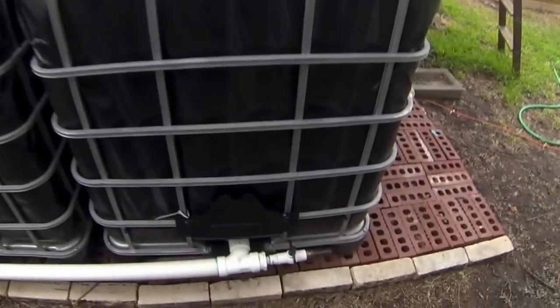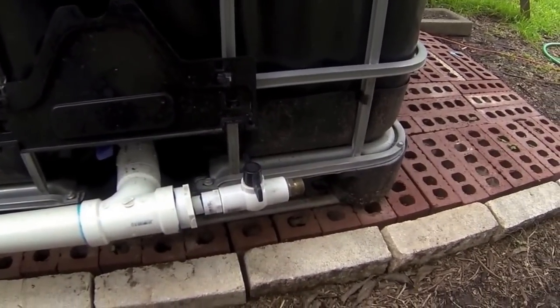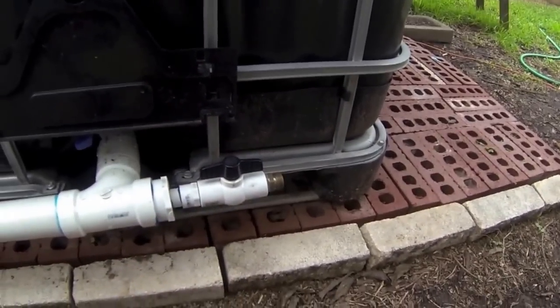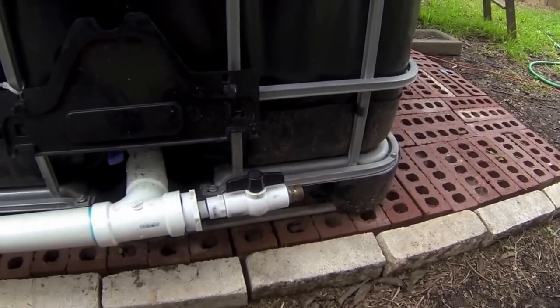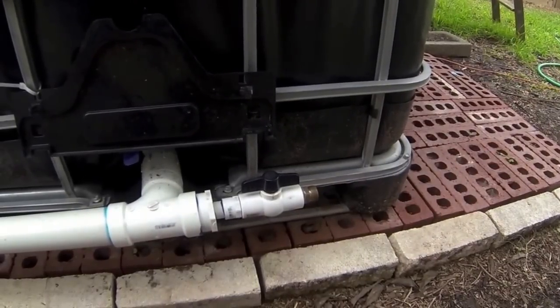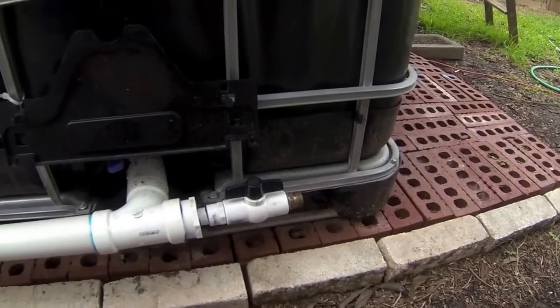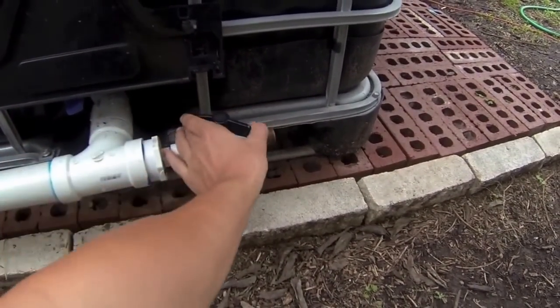There's also a water hose connection, and this valve turns the water on and off. You can see there's no water in here now, but as long as you have about 200 gallons in here, there's enough pressure to push it through a 50 foot water hose. I've done it and it works — it doesn't come out real fast, but it comes out the other end.